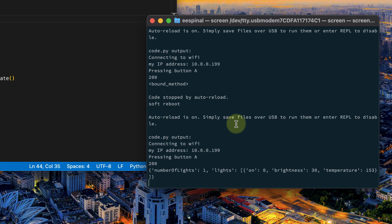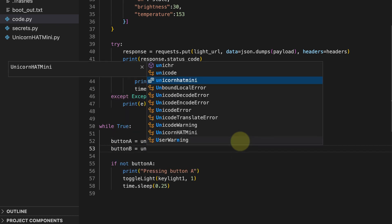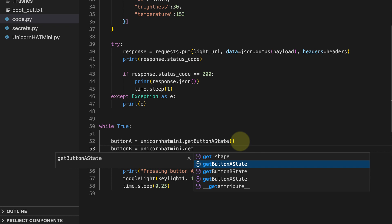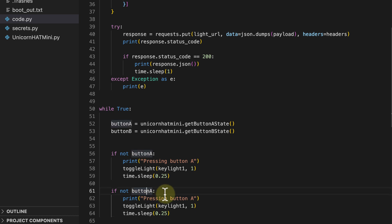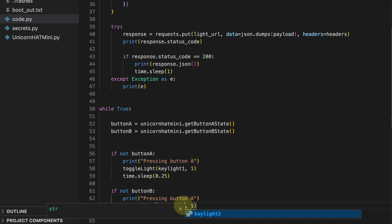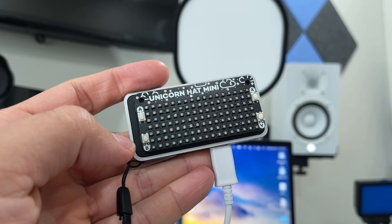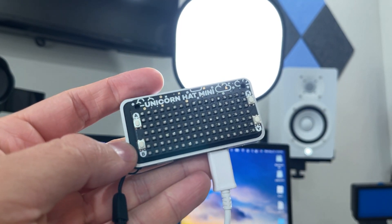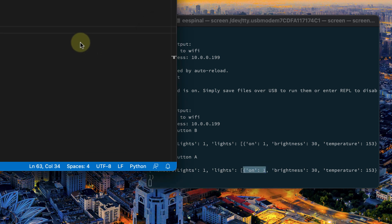Now let's set up the second light. Add button_b = unicorn.get_state_b() in the loop. Copy the same logic: if not button_b, call toggle_light(keylight_2, 1) and add time.sleep(0.25). Make sure to update the print statement to say 'Pressing button B'. Save it — we get an IP — and now pressing button B turns on the second light, and pressing button A turns on the first. Both lights are now on.